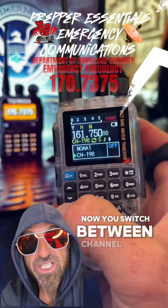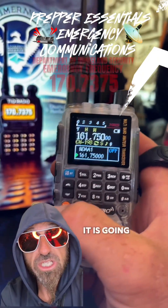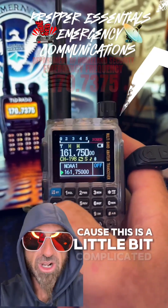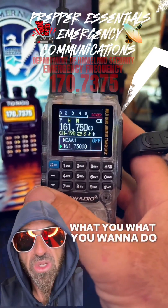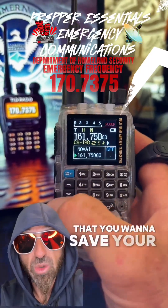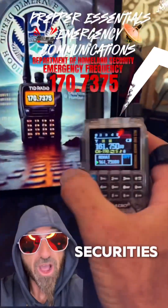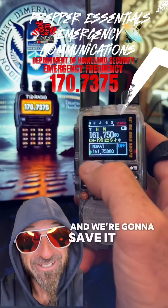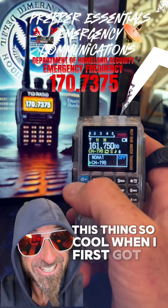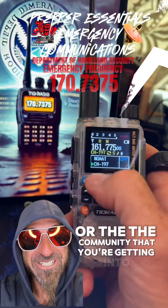Now you switch between channel mode and frequency mode. Whenever you first get this thing, it's going to be pre-programmed with all those channels. So what you want to do — and save this video because this is a little bit complicated — is go find the channel that you want to wipe out and save your channel to. We're going to save the Department of Homeland Security's frequency onto our little radio right here. This thing's so cool; when I first got it I had no idea what I was getting into or the community you're getting into.